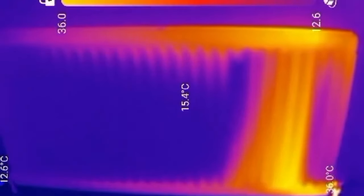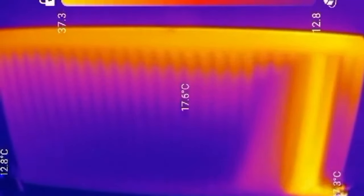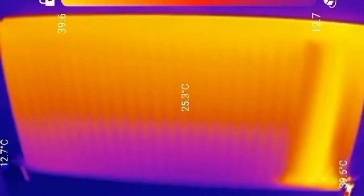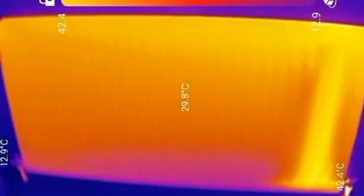This is a time-lapse video of a radiator filling up with hot water on the central heating, and you can check for any blockages or restrictions of flow.